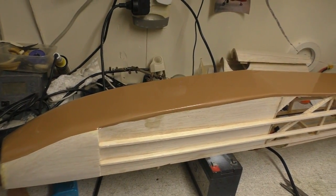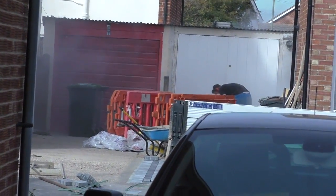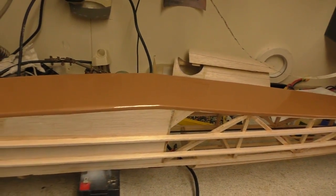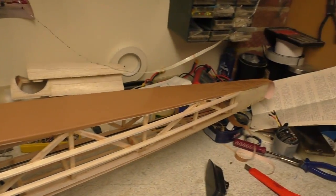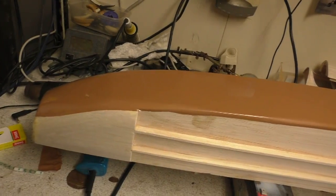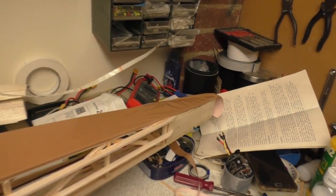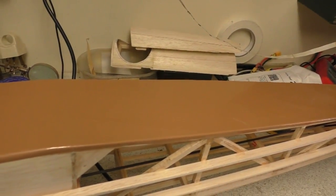Greetings RC model geeks! Here we are in the shed, getting well pissed off with what's going on over there all day — fucking dust and shit. So, part 12. As you can see it's very difficult to make video today. Anyway, I've started covering the fuselage. Just got the tail end to get sorted there. Back with you when I've done some more — as you can see it's brown, or coffee, or latte. Back soon.